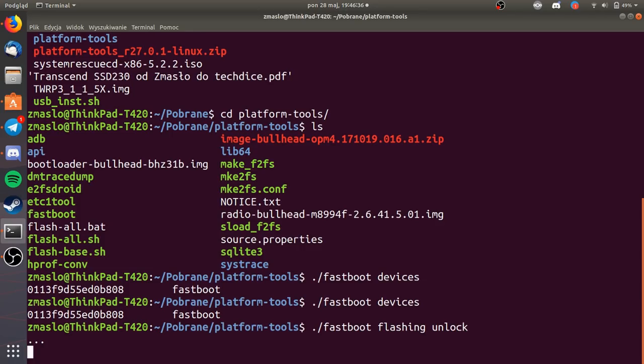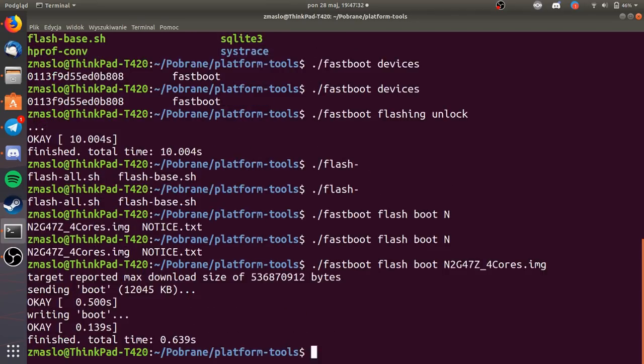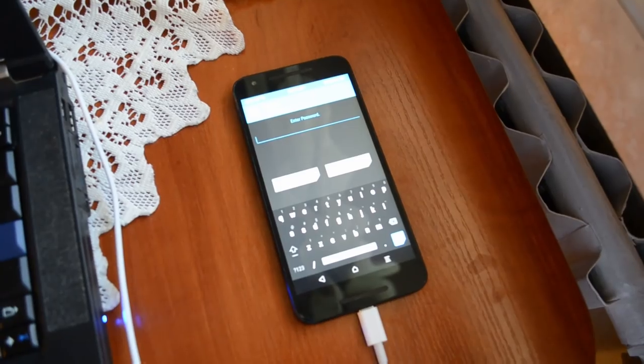When I heated the processor with the hairdryer, I was lucky enough to enable the developer options in settings — and literally at the moment I enabled them, the phone shut off. I had just a few seconds; if I'd missed it, I'd have had to repeat the whole process. After enabling developer options, you need to unlock OEM, then flash the kernel and TWRP. For those unfamiliar with the topic: each Android version has its own specific slightly modified kernel, and there are specially prepared system versions available on XDA Developers — all links will be in the description.